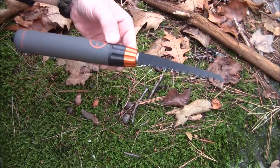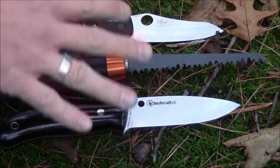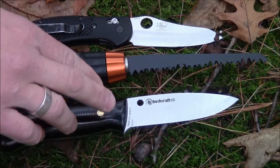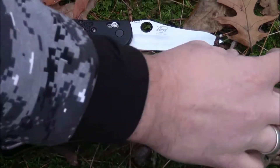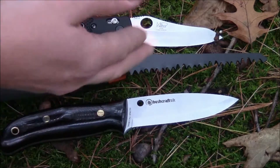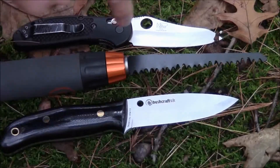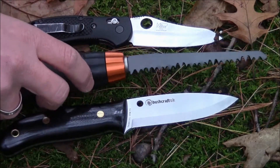I want to show you the size of the saw blade compared to two other knives: my Benchmade Griptilian — the full-size, not the mini — and my Spyderco Bushcraft UK. Size-wise, you basically get an extra inch out of the saw compared to those knives. This obviously isn't made for the same type of abuse as the Bushcraft, but you're getting an inch extra of blade and a very aggressive saw blade.